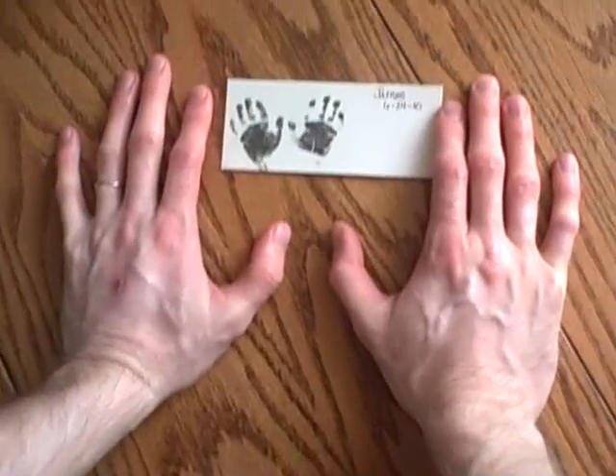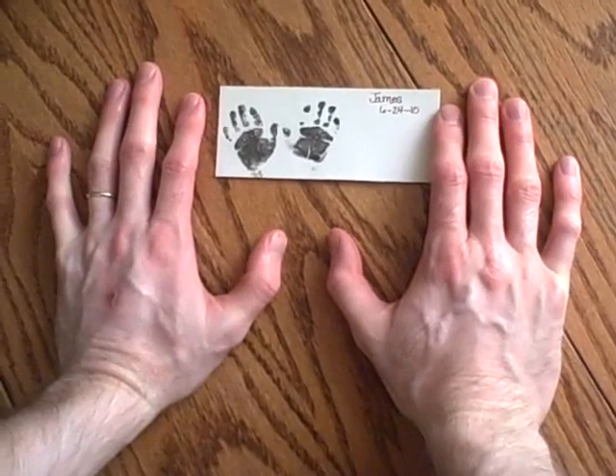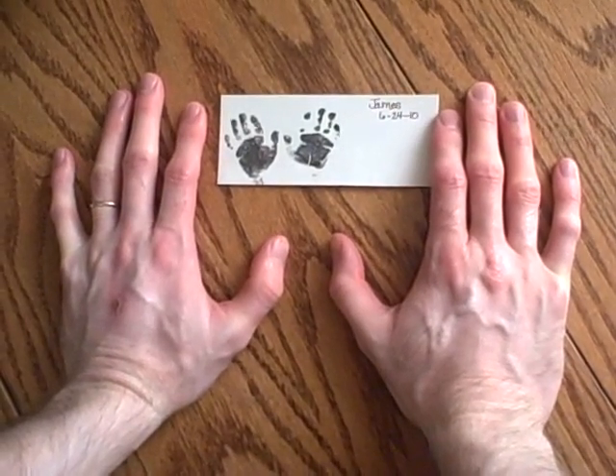And now we want to do Nate's hands. Put your hands like this. Here are Nate's hands with James' hands.